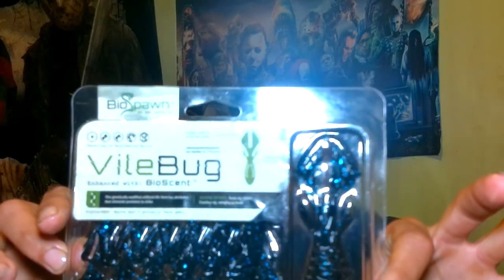This is another bait that I'm really excited for — this is the Vile Bug. Check these bad boys out. Don't these things look mean? This is in black and blue flake, really natural colors. Didn't get too crazy on the colors this time. Look at these — got the holes in them, nice mean looking little claws there. Really cool. Really excited to throw this right here. So that's going to be your Vile Bug.